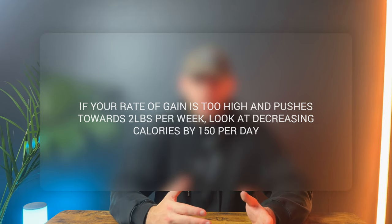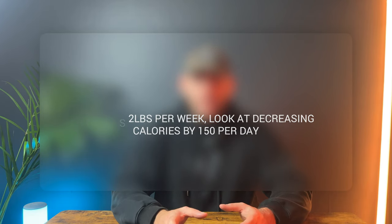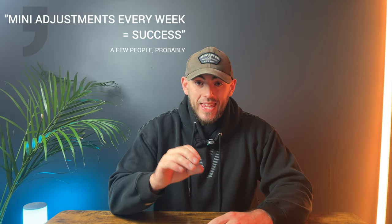On the flip side, if your rate of gain pushes towards two pounds per week, reduce your calories by 150 — you don't want to be getting fat during this process. Be cautious and smart with your adjustment. There's no secret crazy method here; it's just how the body works. Mini adjustments every week equal success. Follow this formula and your physique will change for the better.